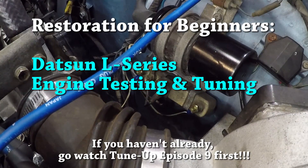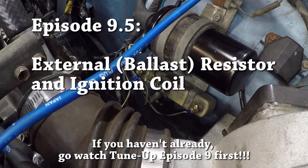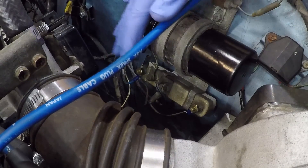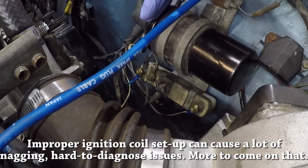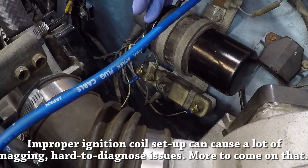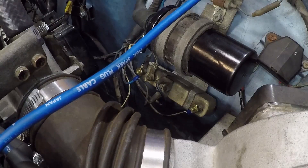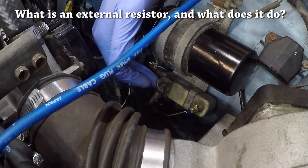If you're watching this, I assume you want to geek out a little bit, and that's exactly what we're going to do. I wanted to have a lengthier discussion than was really allowed for brevity's sake on the prior episode, because these things are very often misunderstood. When the stock coil goes bad, it is extremely common to see the wrong type of coil get installed back into the car, or installed incorrectly.